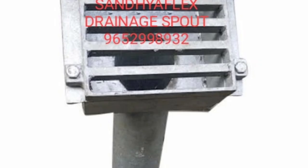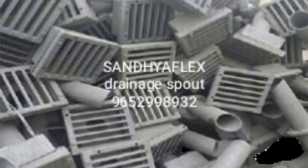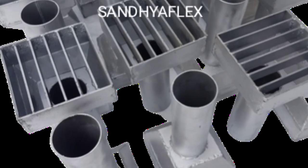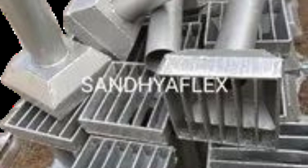So many sizes available. One size is 210×210 and depth is 130, pipe diameter 100, length 600. Very famous and in demand. Many customers are asking for 260×260 outside and 210×210 inside, depth 100 mm, pipe diameter 150, and lengths 300, 400, 500, 600, and 1000 mm.